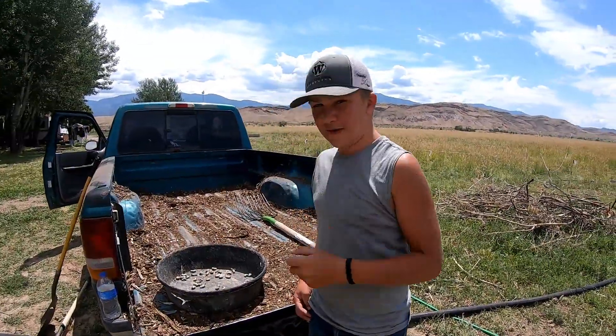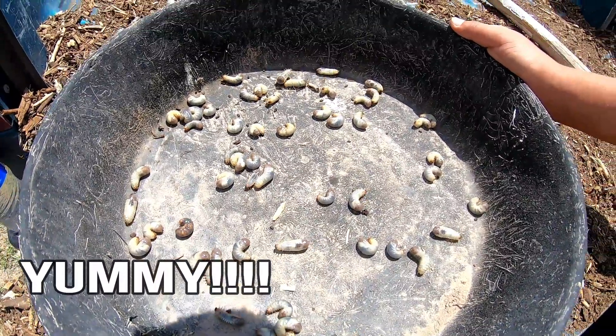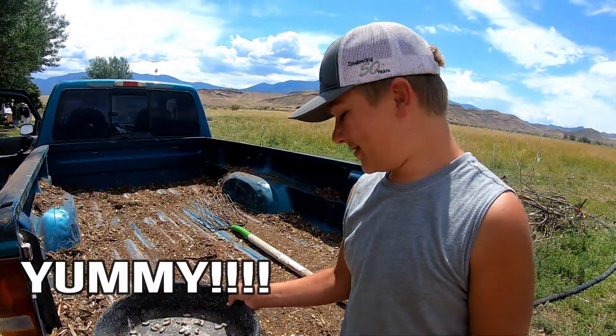How many grubs total? We have 60 grubs. That's a lot of chicken food. You want to try that? Yeah.